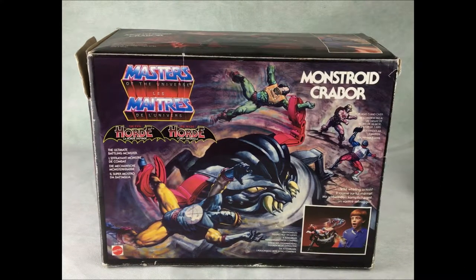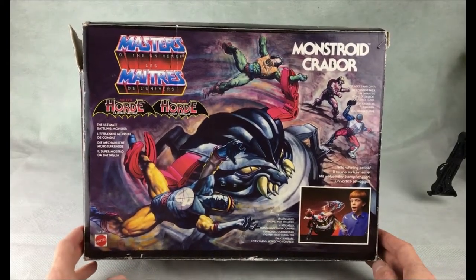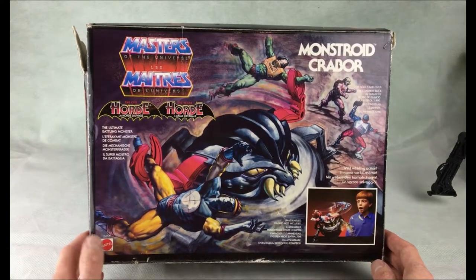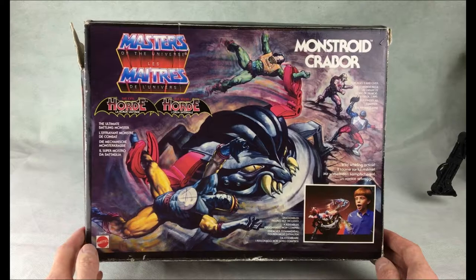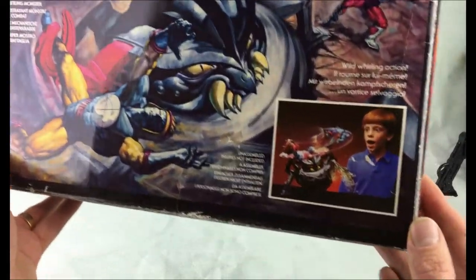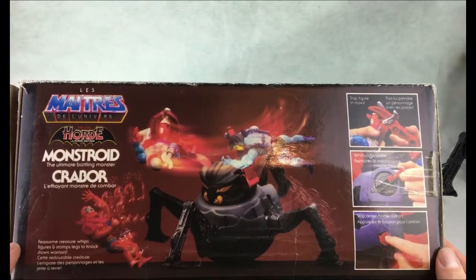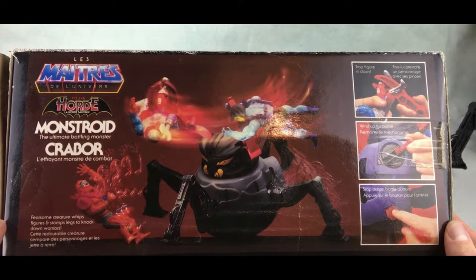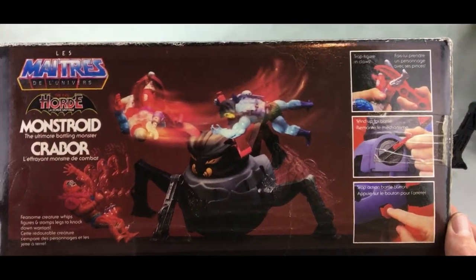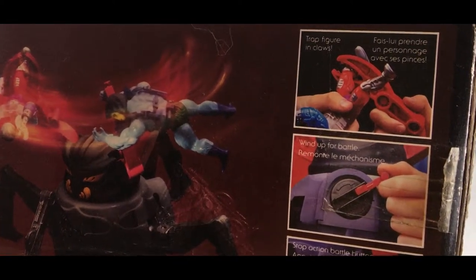First up we've got this lovely box — really good drawing on the front. It's got Monstroid on the front and it's obviously in different languages. It says 'The Evil Horde' underneath — 'the ultimate battling monster by Mattel.' Unassembled figures not included. Wild hurling action, which we'll obviously show you in a minute. You can see an amazed-looking kid playing with the toy there. On the top you've got some further pictures — 'Monstroid fearsome creature whips figures and stomps legs to knock down warriors.' You can see he's swinging around Skeletor and Roboto in that picture, and you've got the trap figure in claws in the top picture.